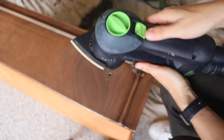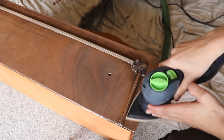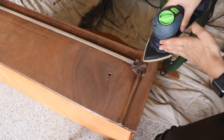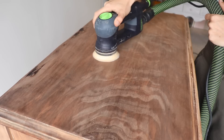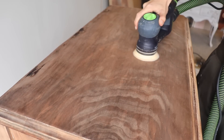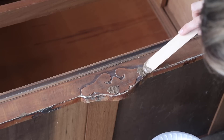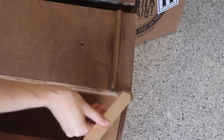One thing I really love about the sander is it has a detail attachment that you can switch out on the head, and that helped me get into the details really well. I used a brown tinted wood filler to make some repairs on the decorative feature on the frame as well as some of the drawers.